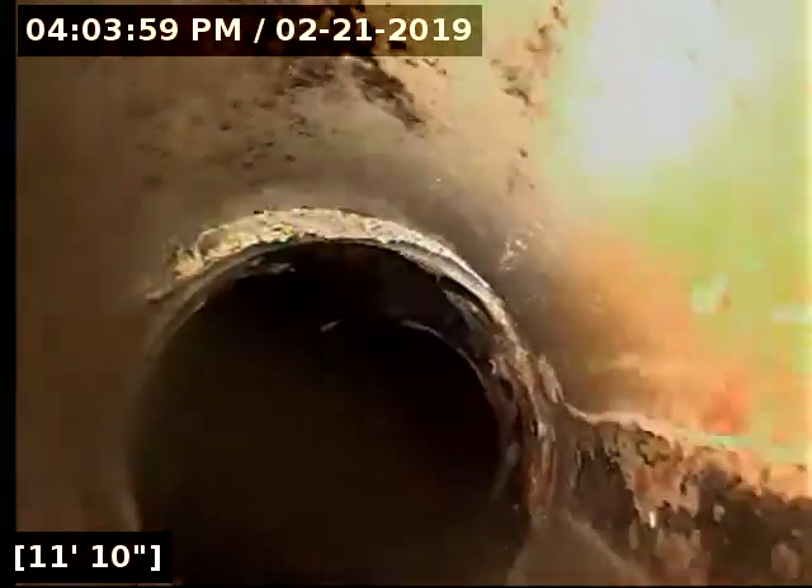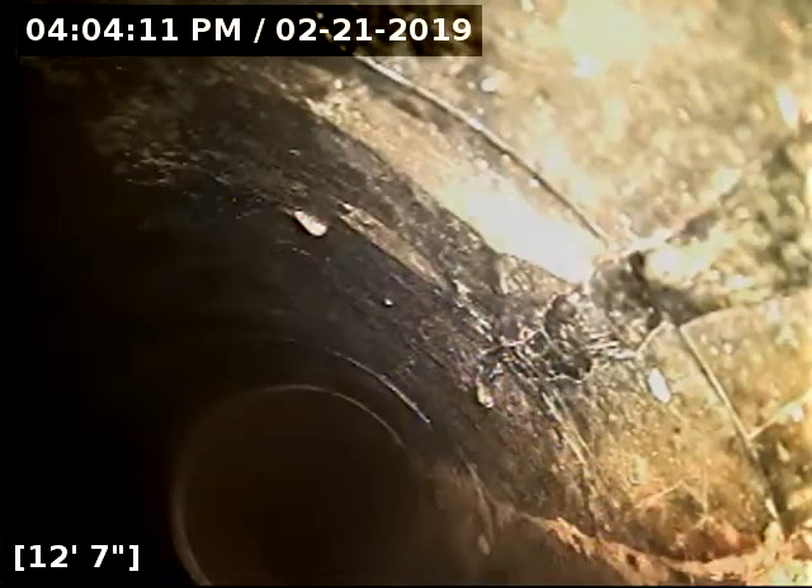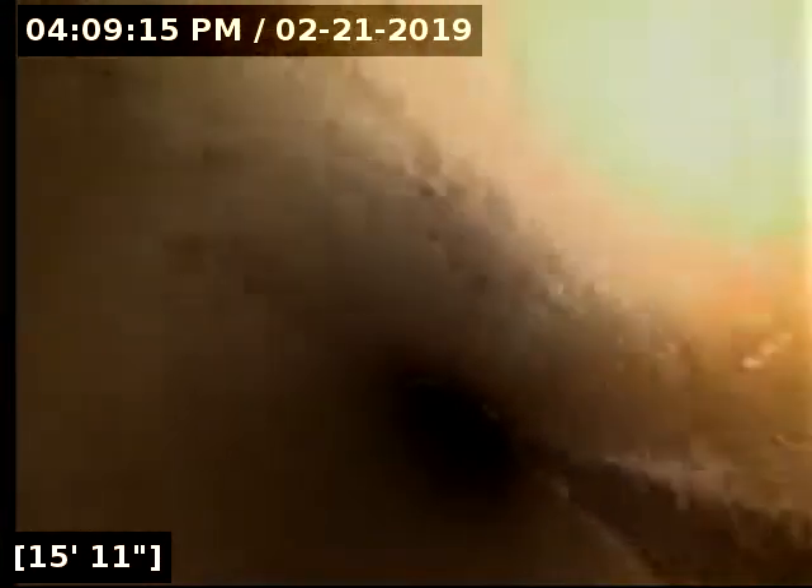We're coming up onto a 45 — looks like it transitions into PVC here. That's the clean out. I'm going to see if I can find where that is. I've got that clean out marked in the backyard with an orange flag back there, about a foot and a half deep.